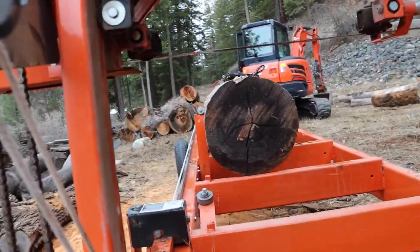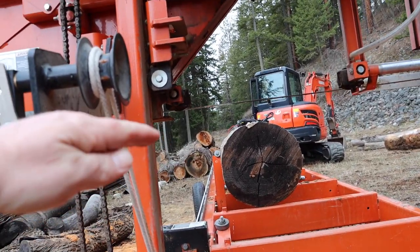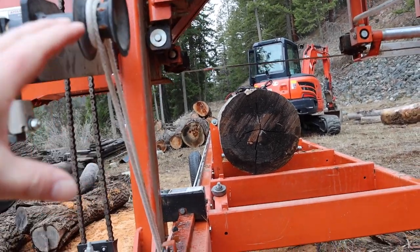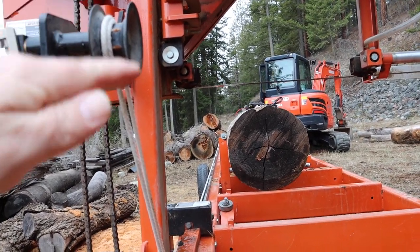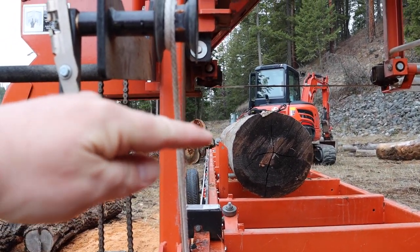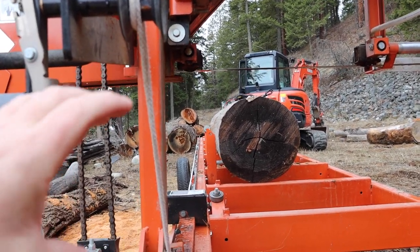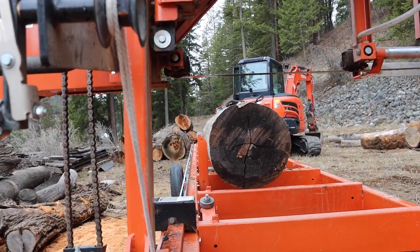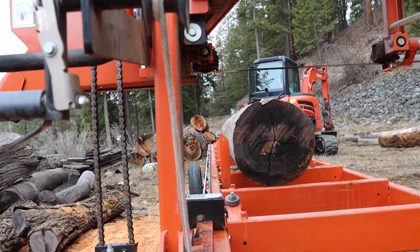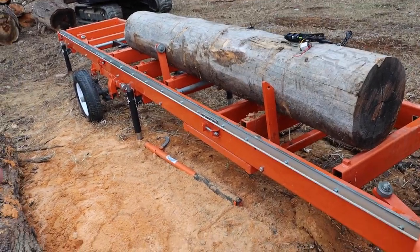Some higher-end sawmills have these types of gadgets — usually called a head rig — that cast a line down the log. It helps the sawyer, who's usually working remotely from a cab, to visualize a hypothetical cut in the log from where they are. These are highly efficient modern technologies that allow sawmills to crank out a ton of wood with a very high level of precision. The problem is us little guys — we don't have all that technology.